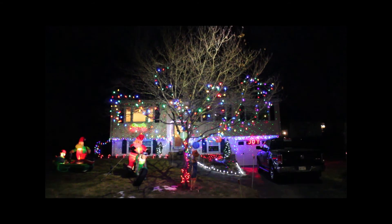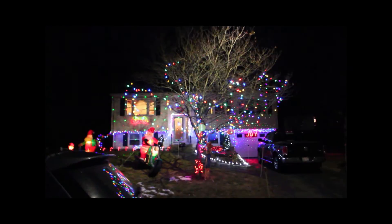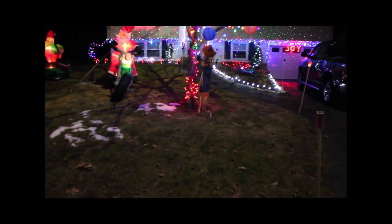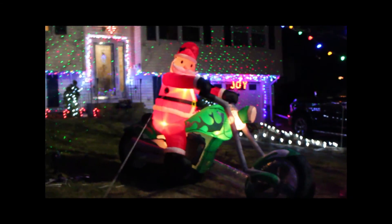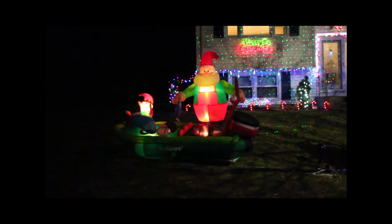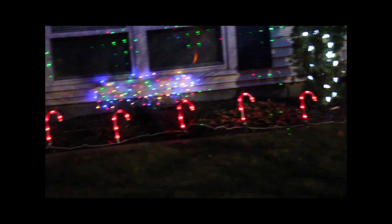Here we have the tree. I ran short on lights — I thought I had plenty, but I'm waiting for them to drop below 50% off at Lowe's and Home Depot before I pick up more. I got about half the bottom of the tree done. I used a leftover set of red lights to wrap the tree, though they started falling with the weather and wind. There's also a Santa Claus on his Harley, a Santa on a watercraft, a Merry Christmas sign below the big window, some lit trees, and candy canes — those were about ten bucks for six.